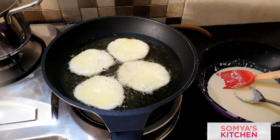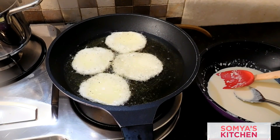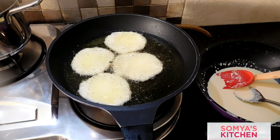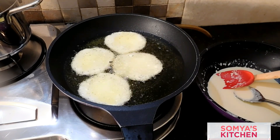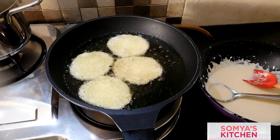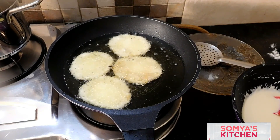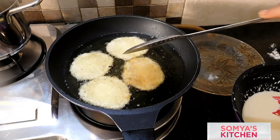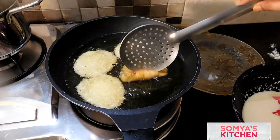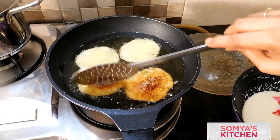Once you think the malpua is done from one side, flip it and cook for two to three minutes on that side on slow flame. This is the kind of color and pattern we're looking for — it will give a very orange-yellow color once it's done.